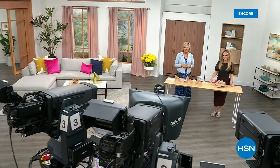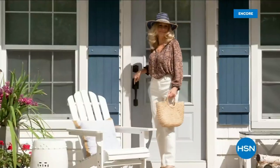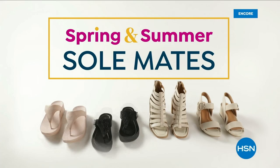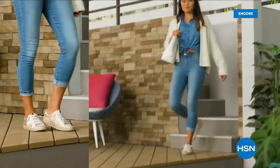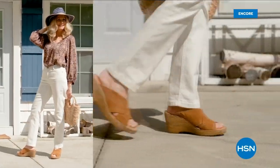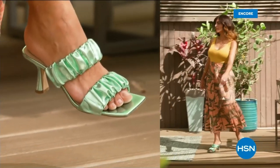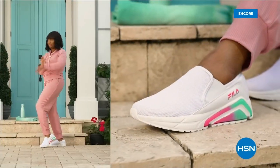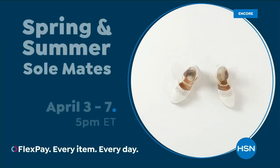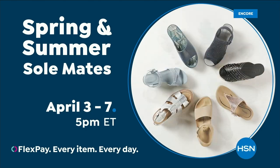We have other styles from FitFlop coming up right after this, so don't go anywhere. Step out for spring — perfect your pedicure and slip into something new with Spring and Summer Soulmates. A full week of new favorites like retro-inspired sneakers, casual Born Nora platform sandals, eye-catching metallic Birkenstocks, summery Charles David stretch sandals, easy-to-wear feel slip-ons, and striking Naturalizer heels. Spring and Summer Soulmates starts Monday, April 3rd, only on HSN and hsn.com.